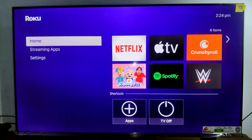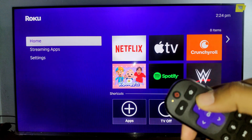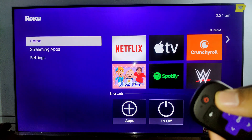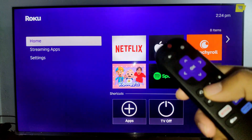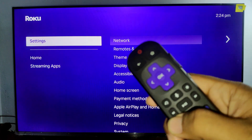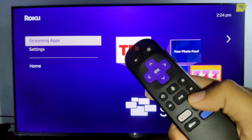I am going to show you the first method with the help of your remote. Here you have to see the home button — we have to press it about four to five times: one, two, three, four, five. Then you will see a button here, and you can see the previous button — we have to press this twice.